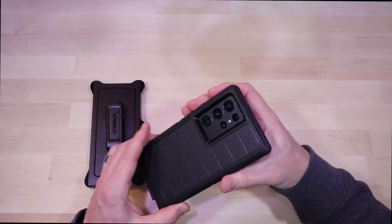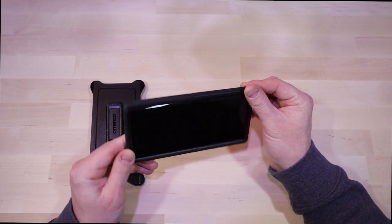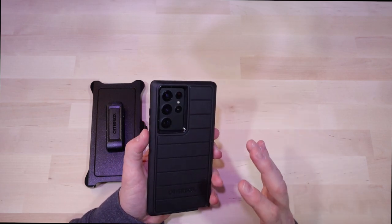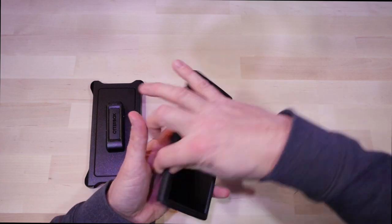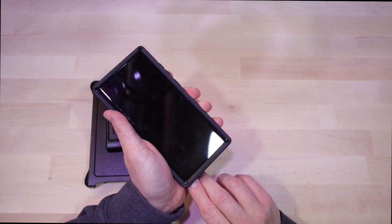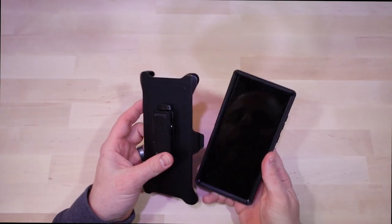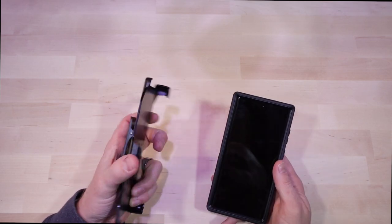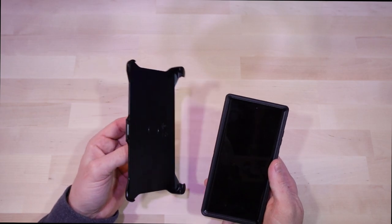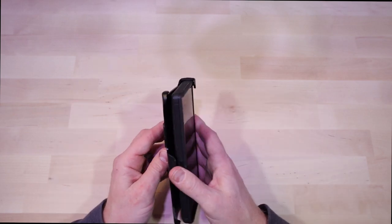Having just installed the Symmetry, the Commuter, and now the Defender, it's very easy to see the progression of protection offered by each case. This one is much bulkier but offers total protection — if you're really hard on your phones or drop them often, this is the case for you. It feels good in the hand and will give your phone a fighting chance at surviving a significant drop. Taking out the S Pen is actually easier on this case than the other two — there's a very significant notch on the bottom for easy access. The holster is a nice bonus too.